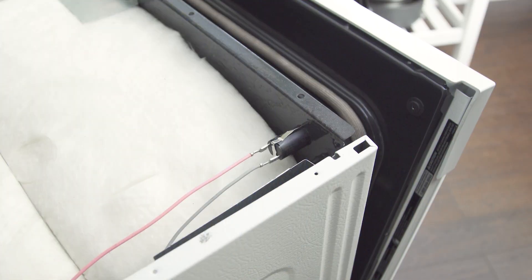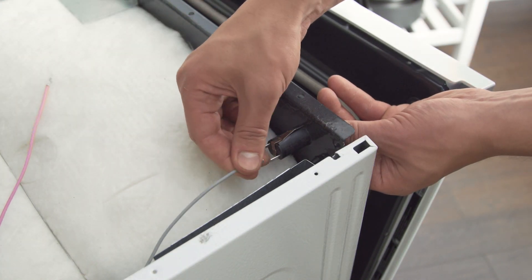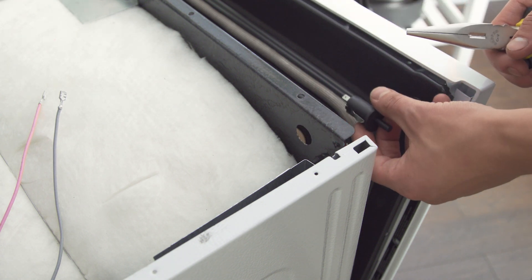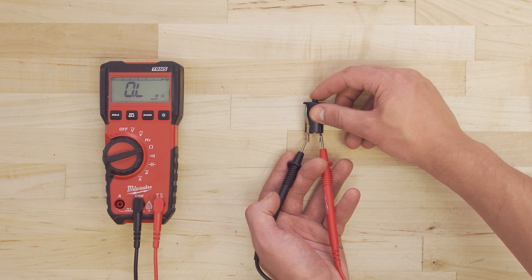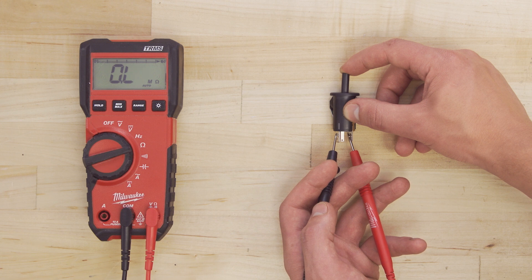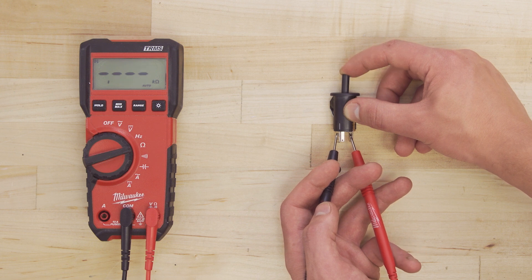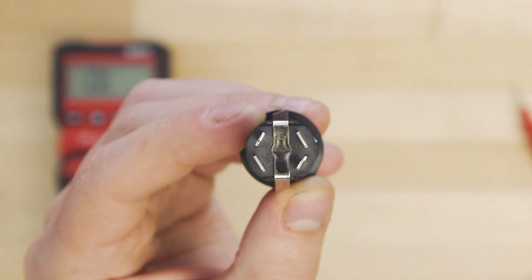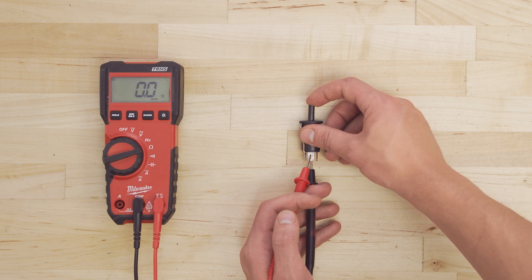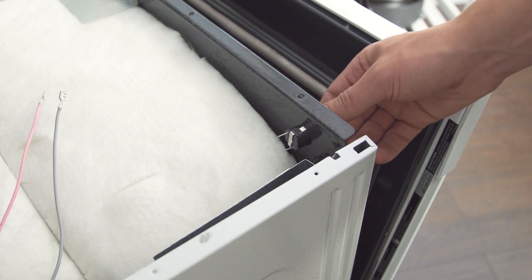If your model has a separate door switch, then locate the switch at either the front or the back of the oven. Now press the tabs together to remove the switch. If the door switch only has two terminals, pressing and releasing the switch should connect and disconnect the circuit. Other switches have three terminals — test between NO and common, and then test between NC and common. If the switch has four terminals, it will likely have two normally closed and two normally open. In this case, test between both NC terminals, then test between both NO terminals. If the switch fails any of these tests, then the switch is faulty and should be replaced.